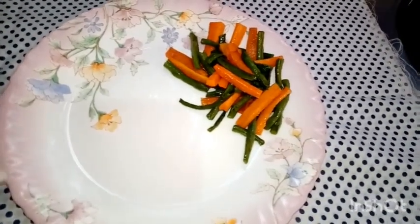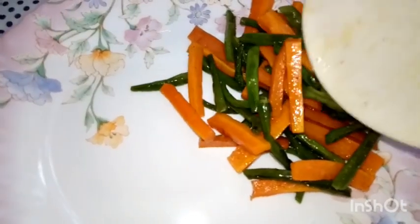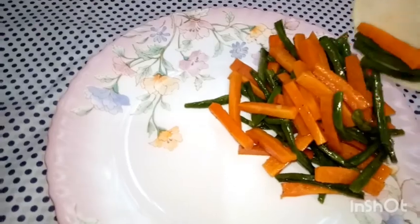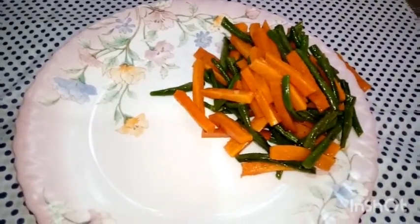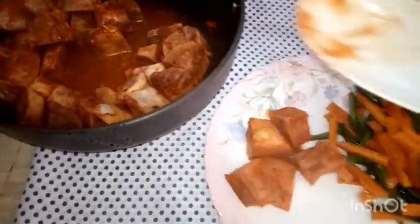I took this as my breakfast but you can have it as an early dinner. Eating it at least three to four hours before bedtime is ideal.